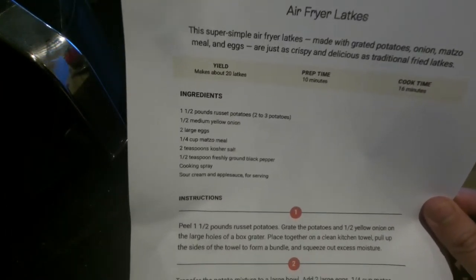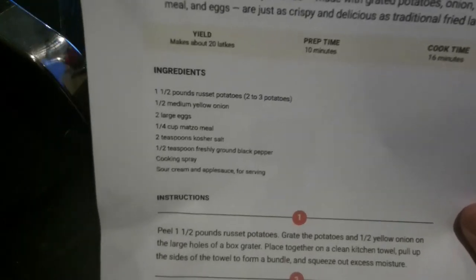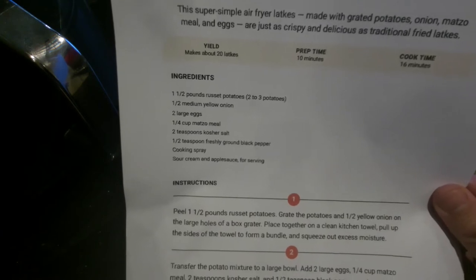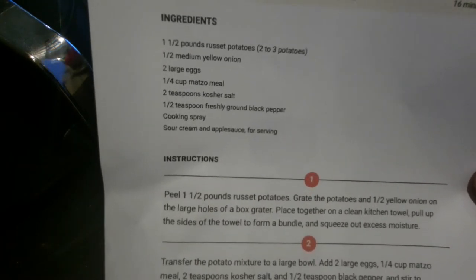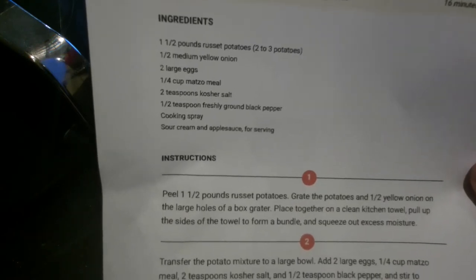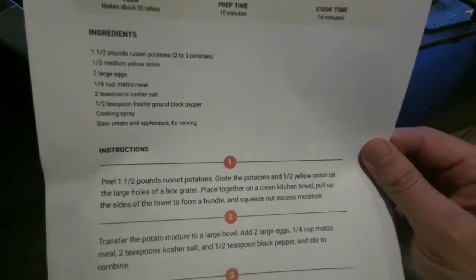The ingredients are: one and a half pounds of russet potatoes, which is about two to three potatoes; half a medium yellow onion; two large eggs; two teaspoons of kosher salt; half a teaspoon of freshly ground black pepper; and some cooking spray. I'm not going to do the accoutrements — the sour cream and applesauce.